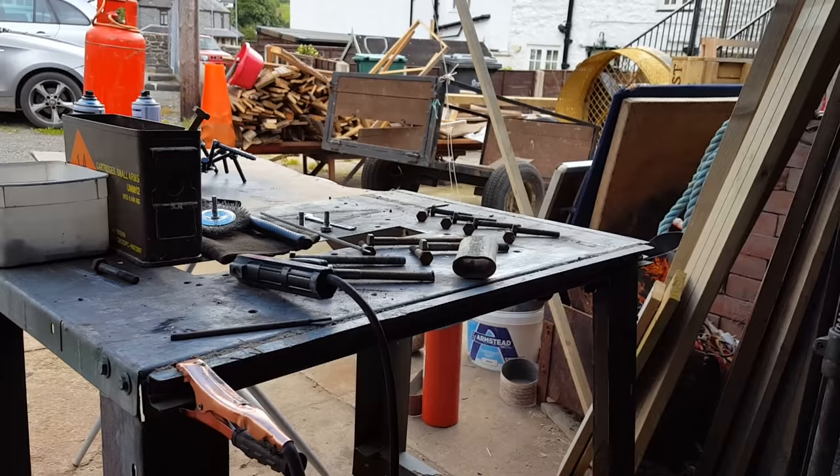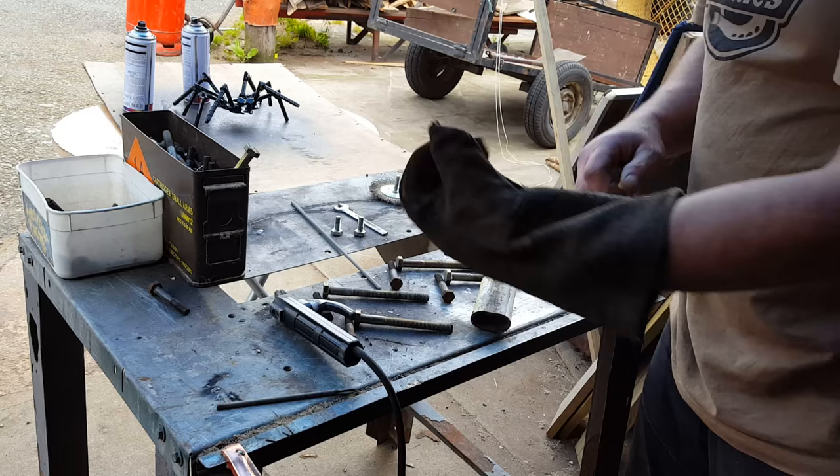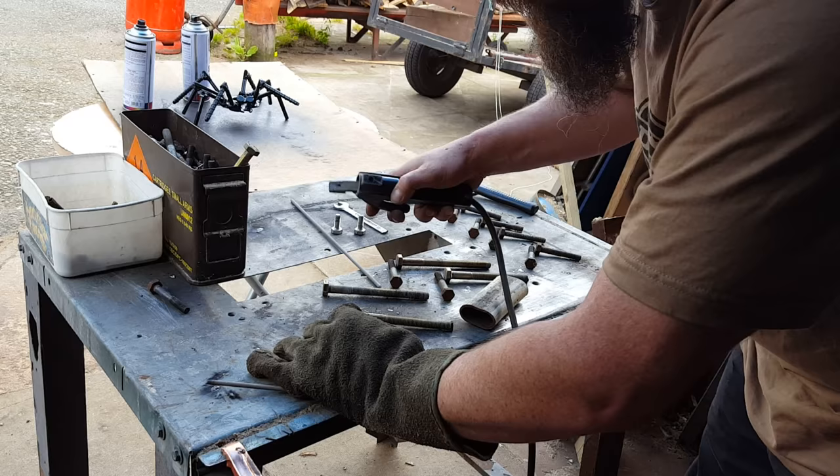I've got to be really careful I don't melt my camera — or telephone, as it is — because I've already melted my camera before. We've got a single glove — that's for holding the work in place while you weld onto it.